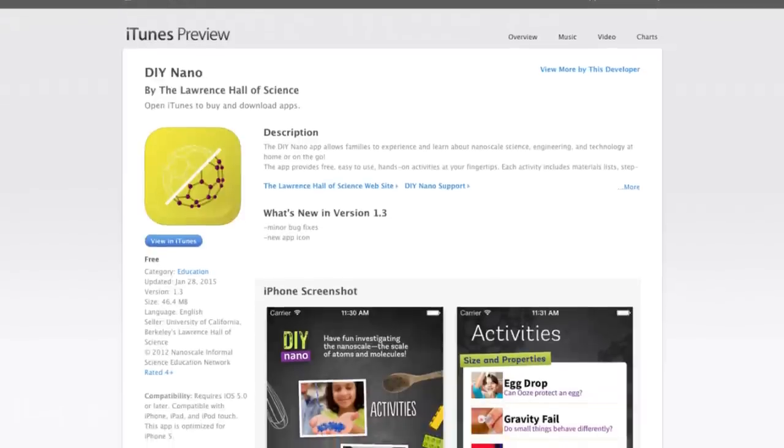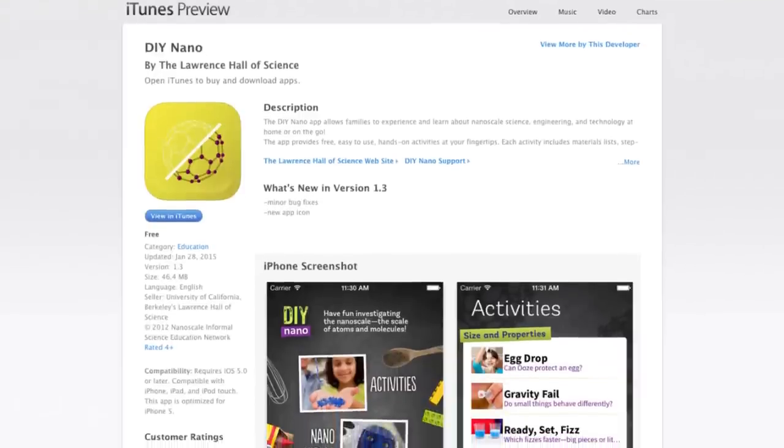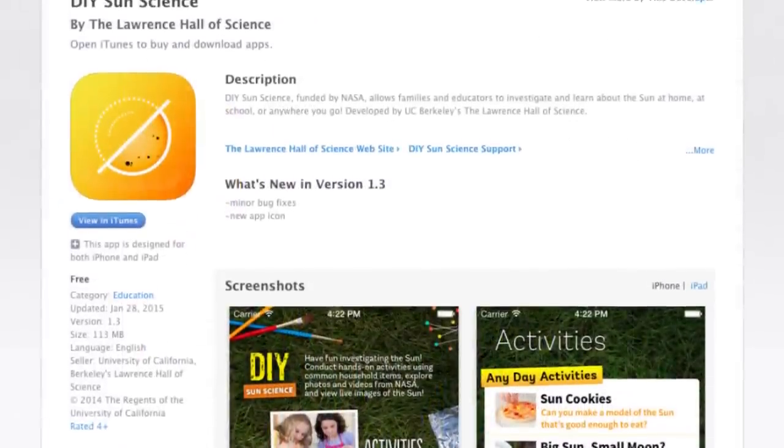The first app was DIY Nano, all about nanotechnology, and the second was DIY Sun Science.